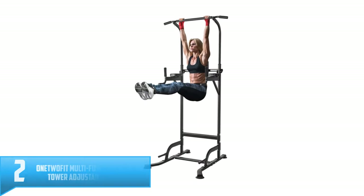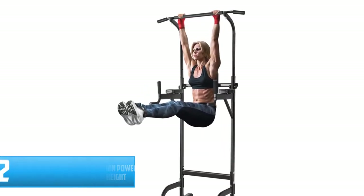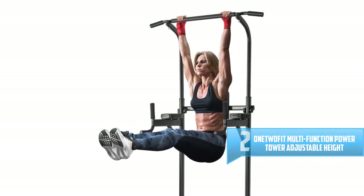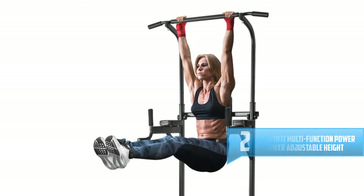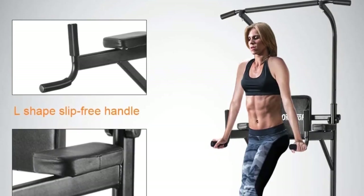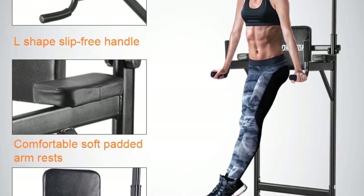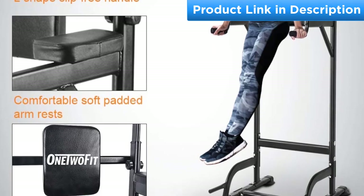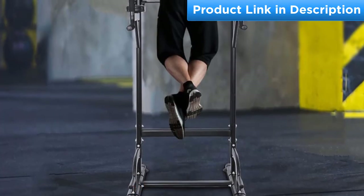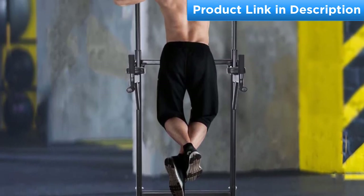Number 2: OneTwoFit Multi-Function Power Tower Adjustable Height Home Fitness Workout Station. This is the OneTwoFit free standing pull-up bar that you cannot miss. The frame, gears, and other supports secure the whole structure perfectly so that you can do all kinds of exercises. It also comes with soft and cozy padded armrests, a backrest, and handles that bring you ultimate comfort while working out.